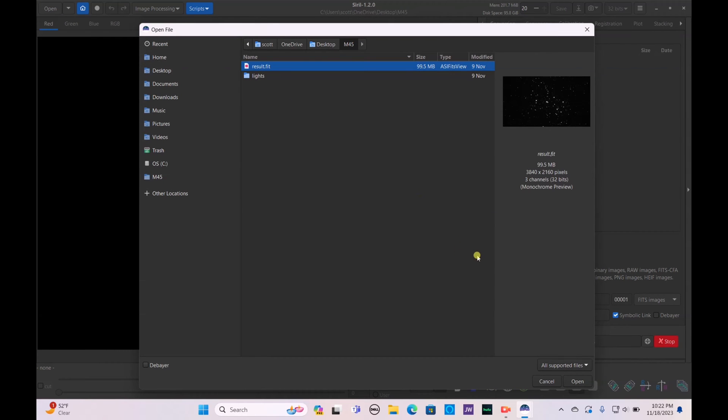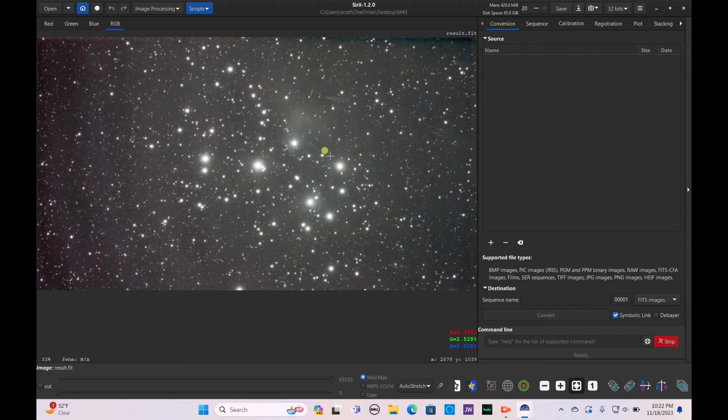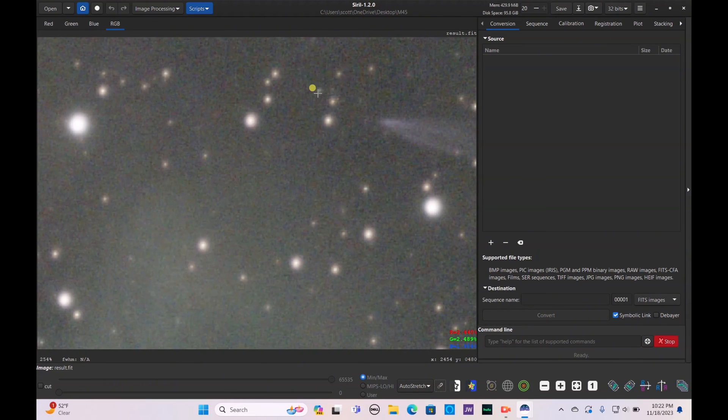I'm excited to see what we were able to get with M45 on the Dwarf 2. Let's open up the result .fit file, move this into auto-stretch, unlink our image, and we can already see a lot of the wispy nebulosity. It's an absolutely beautiful image so far.